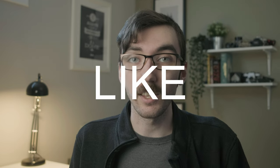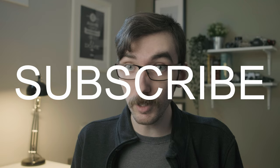That's all I have to say for now. Thanks so much for watching. Please like this video if you think I've deserved it, subscribe if you think I've earned it, and I'll see you next time.